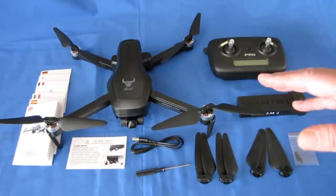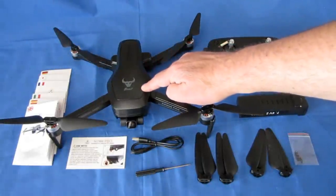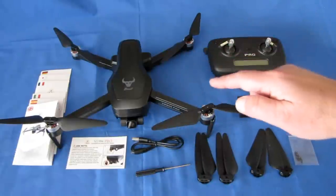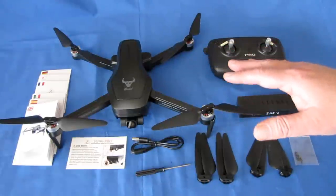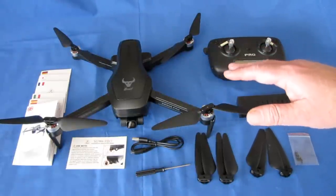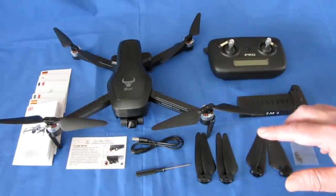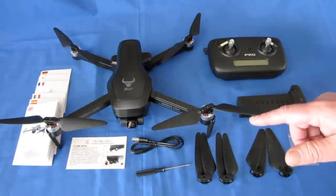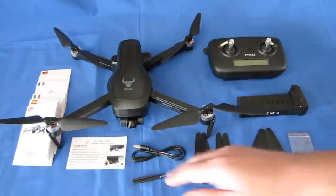This is a 5 GHz 802.11ac Wi-Fi FPV drone. You need a phone with 802.11ac Wi-Fi — not all phones have it, especially older phones. Before purchasing this drone, I strongly recommend that you first verify your phone has 802.11ac Wi-Fi, or you will be very disappointed.